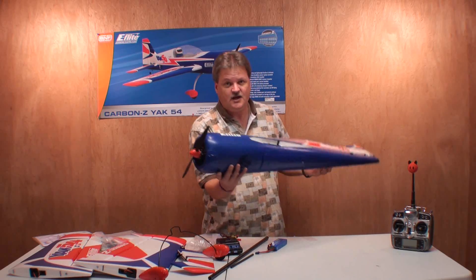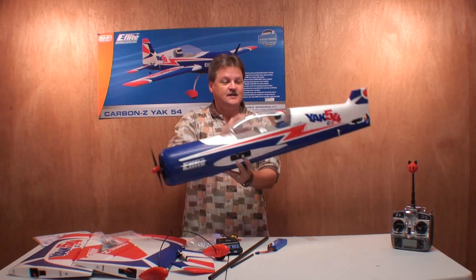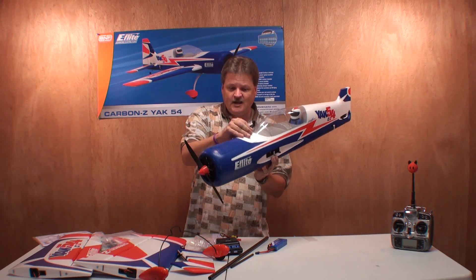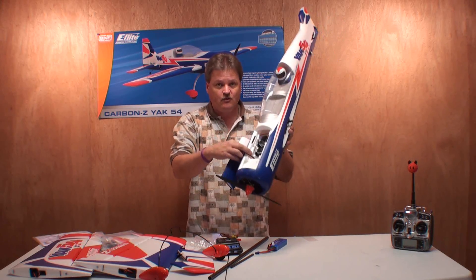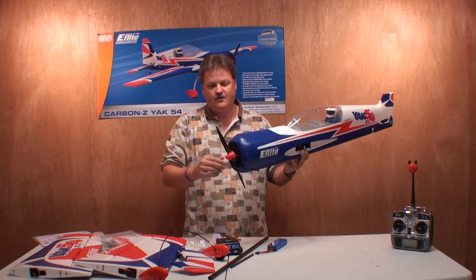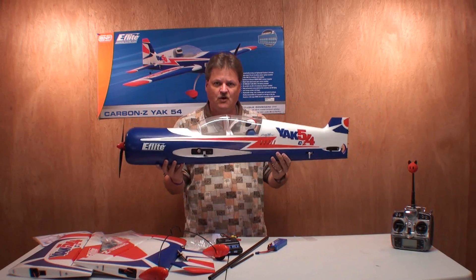First off, this fuselage is huge. I'm really enjoying the looks of it so far. It's got a pilot in it, and he's massive. We've got a magnetic canopy right here that allows you to put your battery in, and it shows the 60-amp speed controller right there. Looks like the same one that came with the Habu. That's pretty awesome, and everything about it looks pretty cool. Everything's pre-installed.